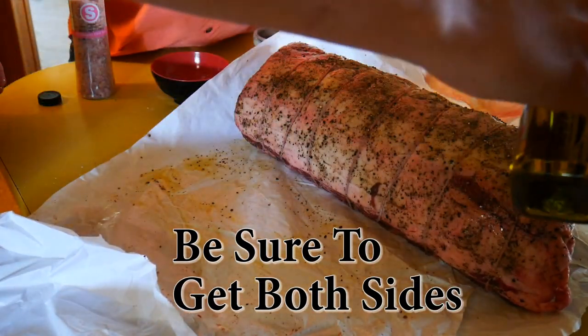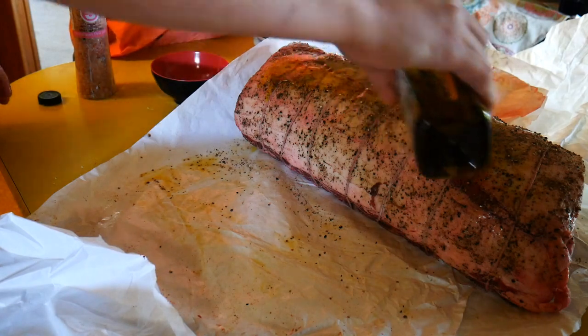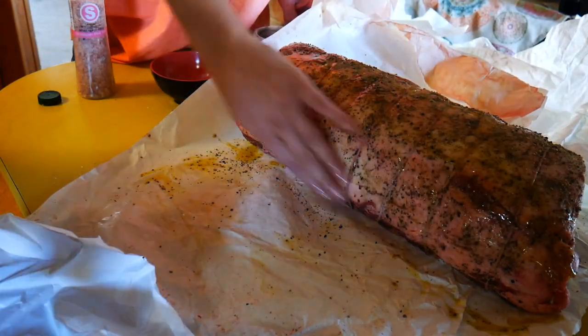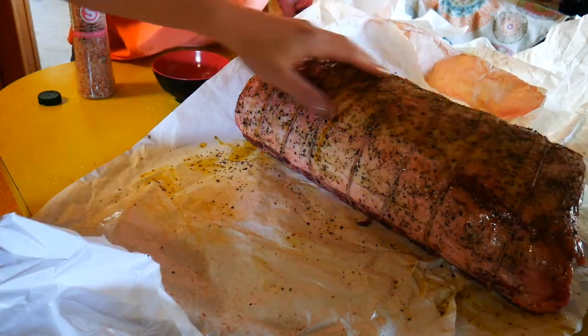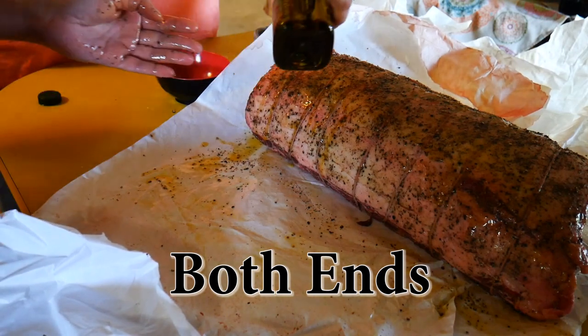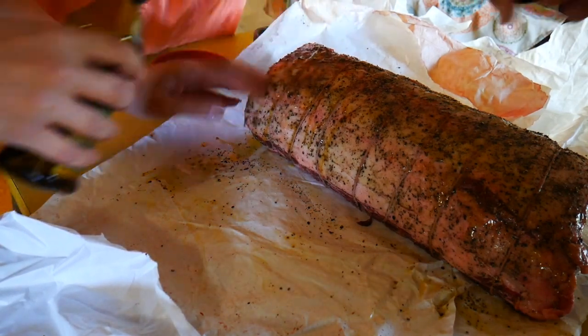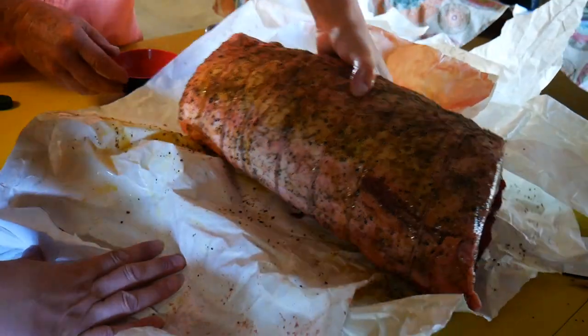Olive oil — you can use peanut oil. Just get an oil on the outside because it's going to really help develop the bark and make it look really beautiful when it comes off the pit, so don't skip that step. Cover every little inch of it, both ends too. It's easy to forget the ends. We used olive oil here, and then we're going to season it up even a little bit more.